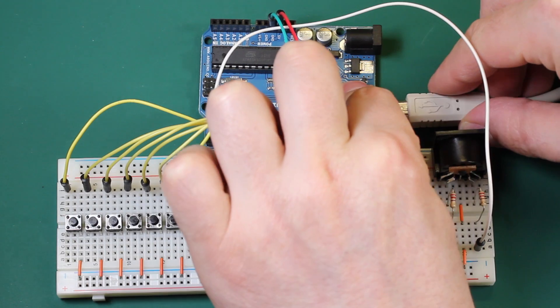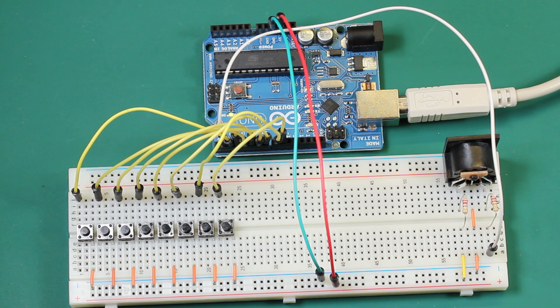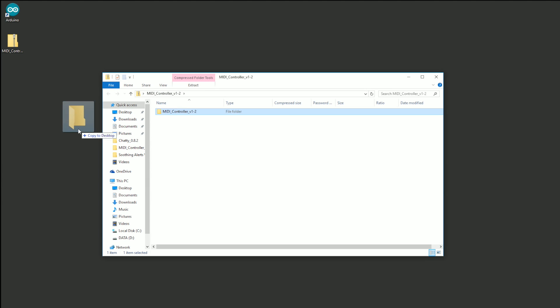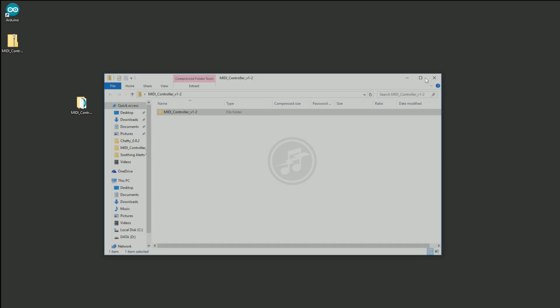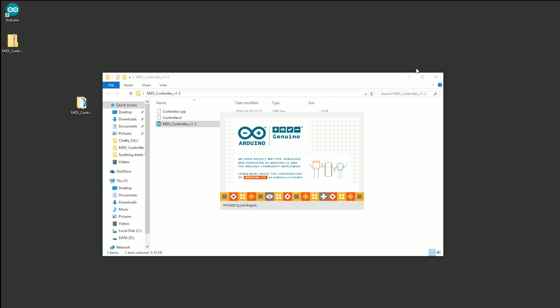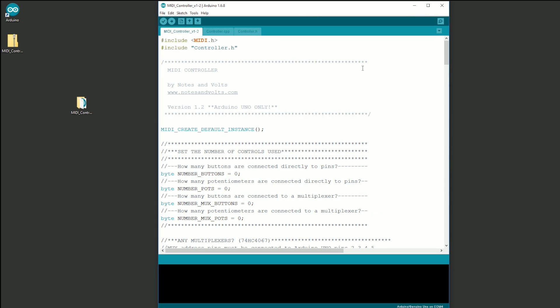Now we're ready to upload the program. Connect the Arduino board to your computer with a USB cable. Visit notesandvolts.com to download the MIDI controller program — I'll put a link in the description. Open the zip file and extract the file folder. Inside the folder you'll find 3 files; open the one named MIDI controller. Make sure you have installed the Arduino MIDI library — check out part 1 of this video to see how this is done.